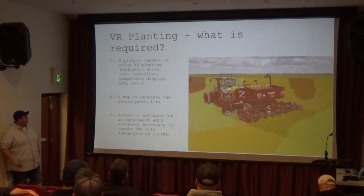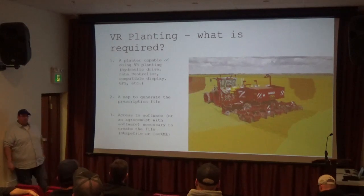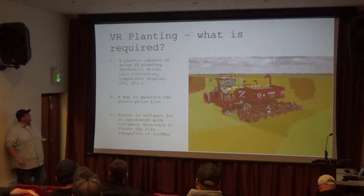What do you need for doing this? You need a planter capable of variable rate planting. There are a lot of planters out there right now that have this capability that aren't being used. If your planter has hydraulic drive on it, it may already have the ability to do it — you might just need the software unlocked and possibly a monitor.